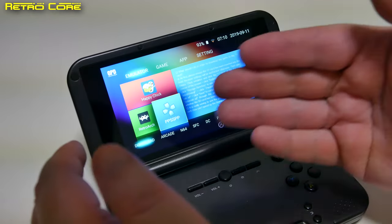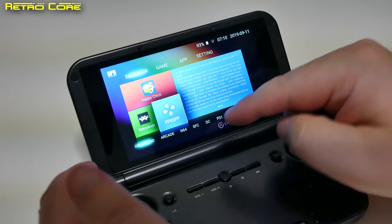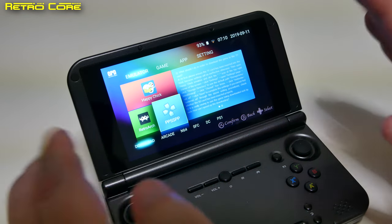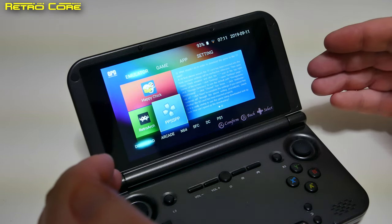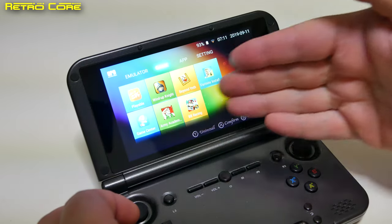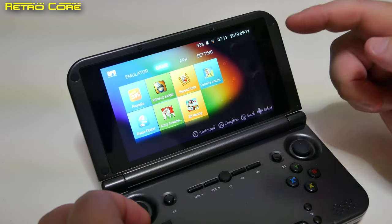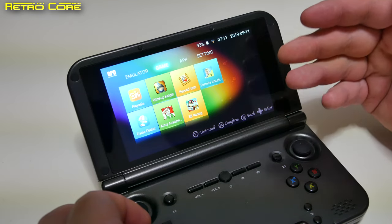Upon switching on the machine, this is what you're given. This particular model came with RetroArch built-in and PPSSPP. It also came with N64, Super Famicom, Dreamcast, and PlayStation 1 emulators. But it didn't come with Nintendo DS, GBA, Sega Saturn, or emulators like that — those I had to load myself through RetroArch. It also came with these built-in Android games, including the Fortnite installer. Unfortunately, Fortnite won't work on this because the device is not running a new enough version of Android.